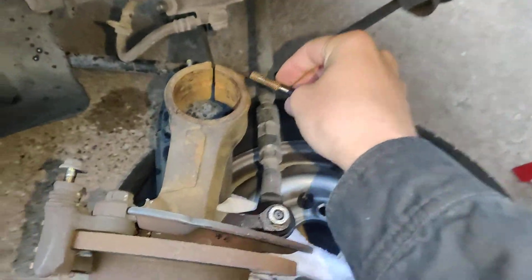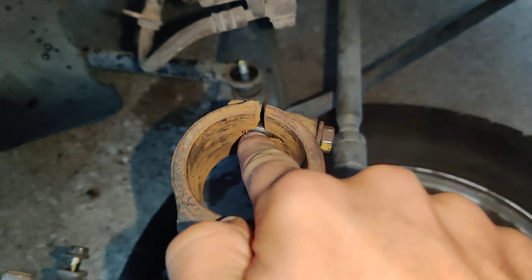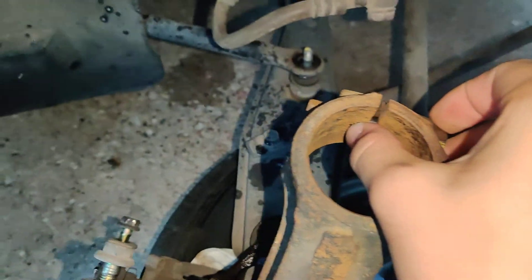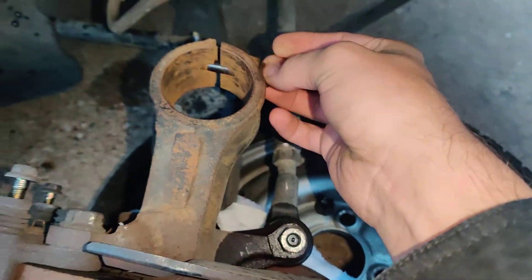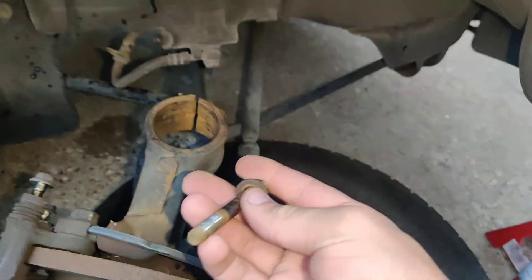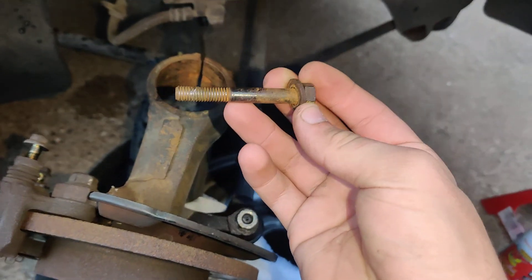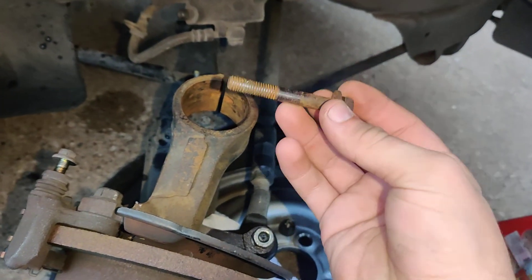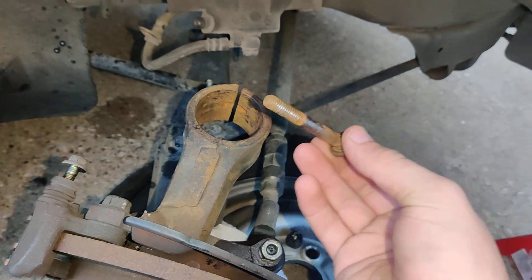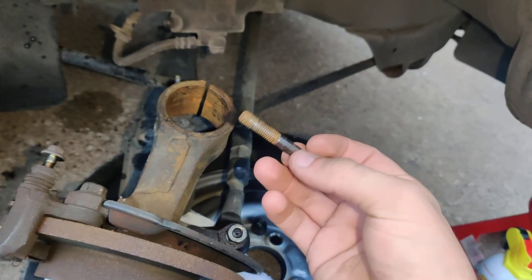What they did is when the old strut was in there, they were actually bending this around the curvature — pushed up like that — and it was tightening by being pushed up against the sidewall of the thread. First of all, that's not safe. This is the only knuckle mounting bolt on the car per knuckle on the front. That is not safe. I'm shocked and stupid for not realizing this before.